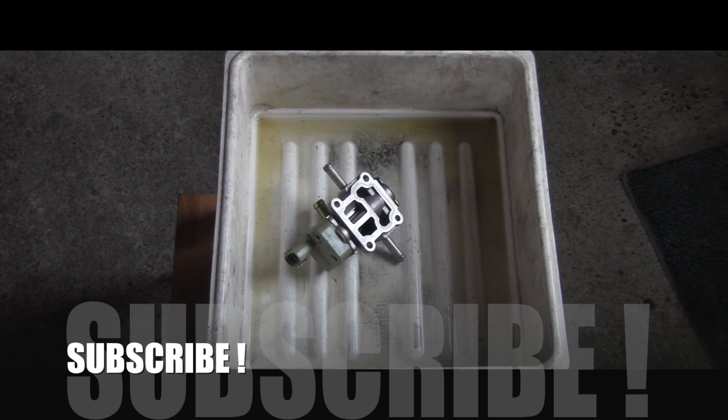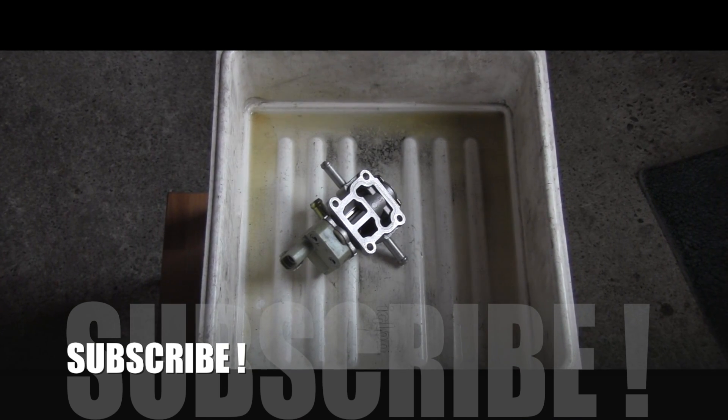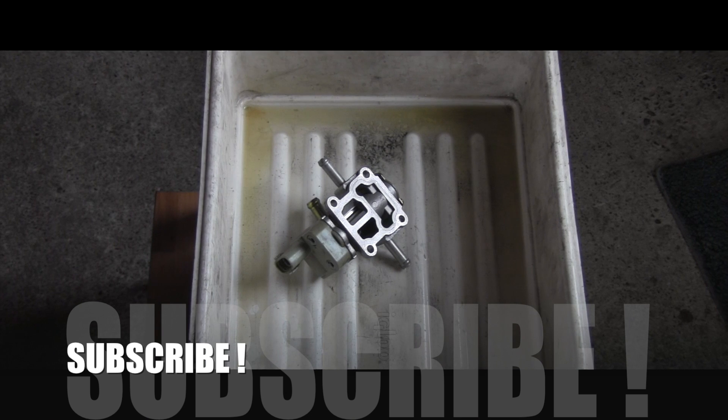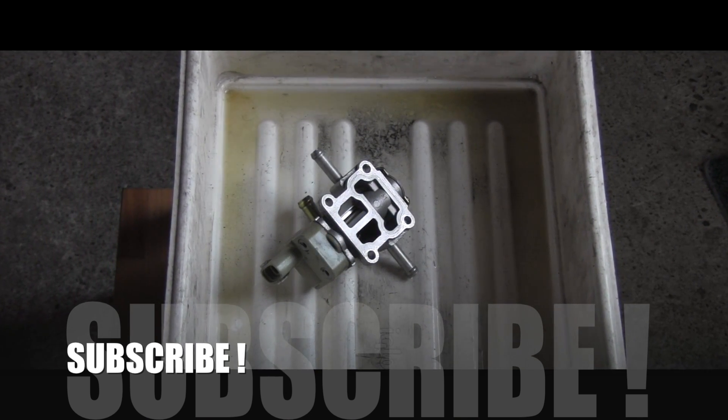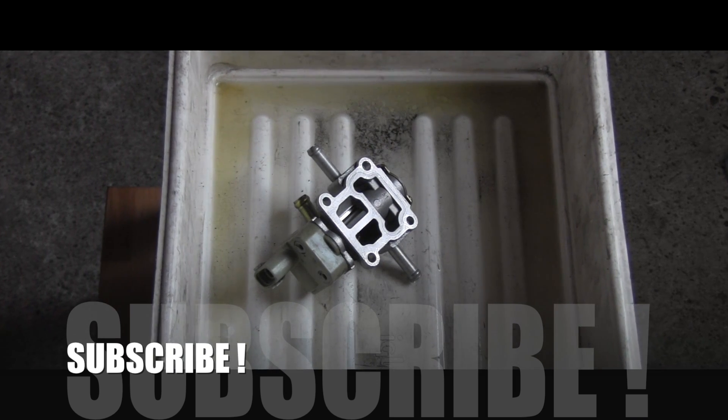Make sure you are subscribed because I have a ton of Toyota tech videos coming your way. Thank you for sticking around and I'm wishing you a wonderful, wonderful day.